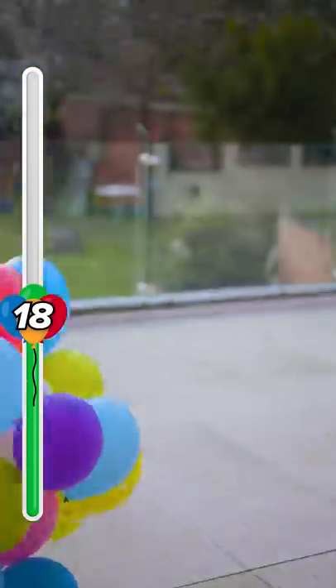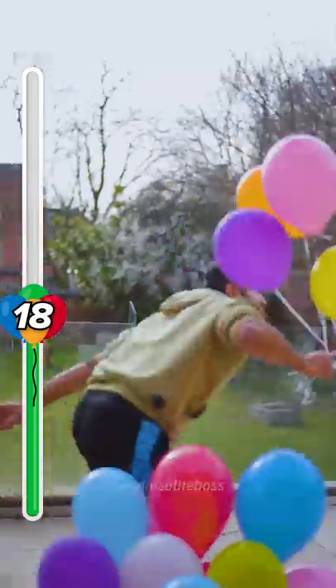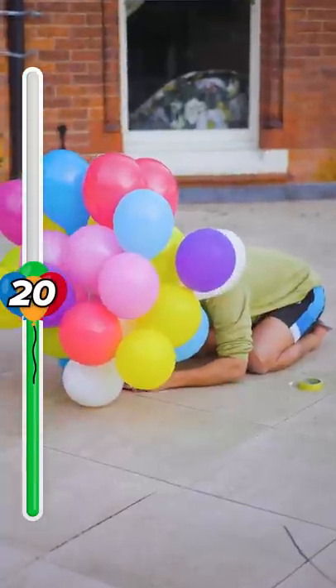17, 18, 19... no. 20. So this will take us to 25.